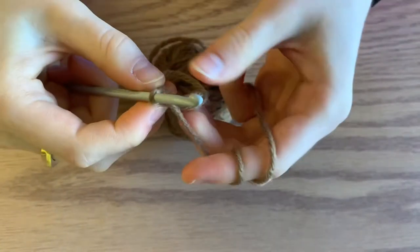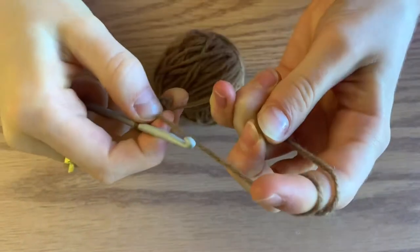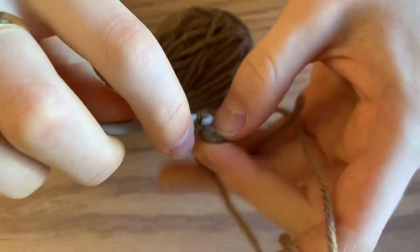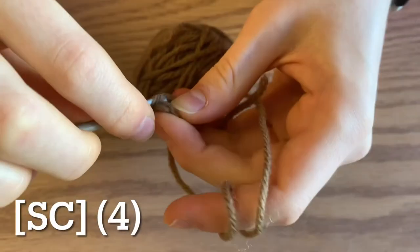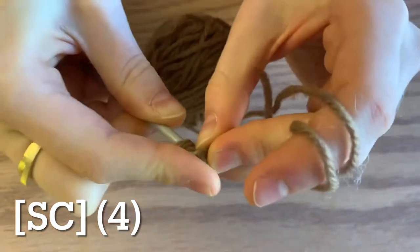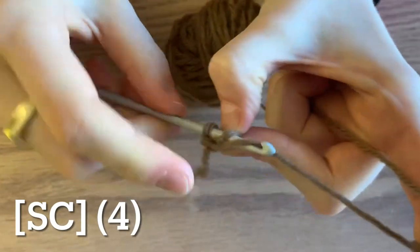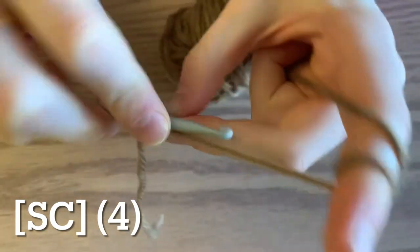For round two, you're going to do four single crochets — one in each stitch. It's always a bit hard to go into the first one. So one in each stitch, you'll end up with four single crochets.